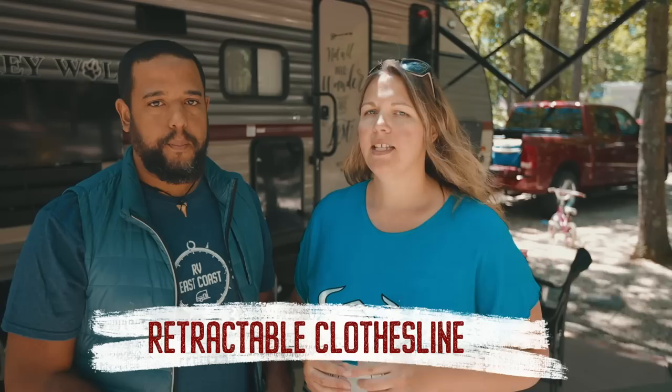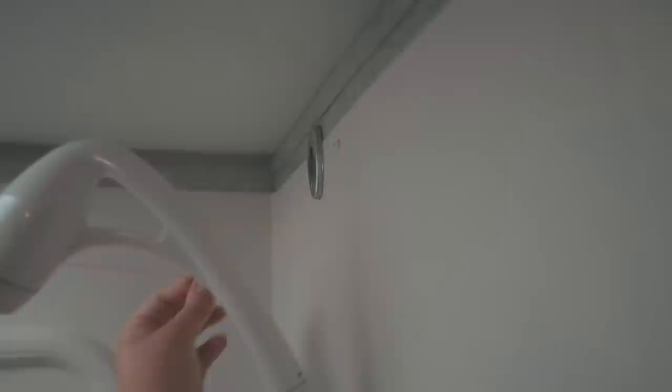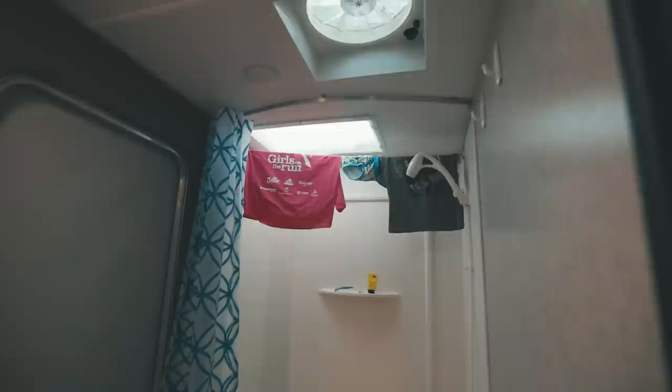The third modification is a stainless steel retractable clothes rack. We hung it in the shower so we can dry kids' bathing suits indoors when it's raining or there's nowhere to hang things outside. Because it's in the shower, any dripping water goes into the drain and then to your gray tank. Pretty smart modification.